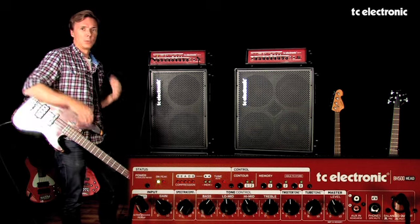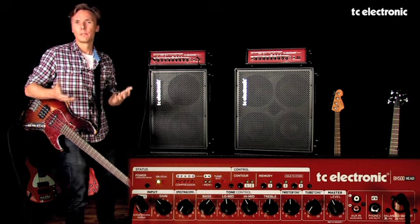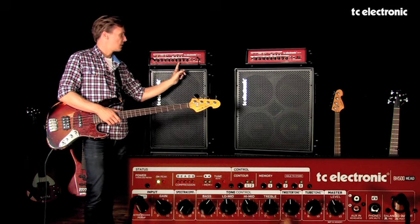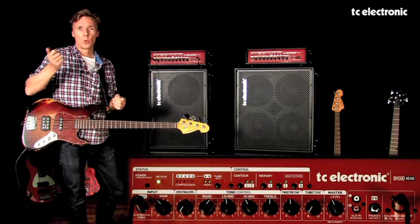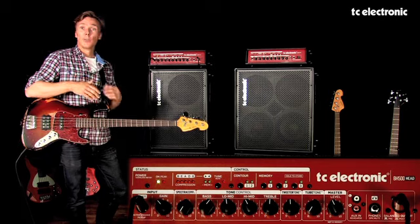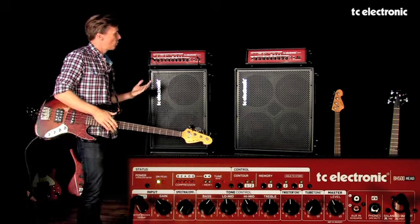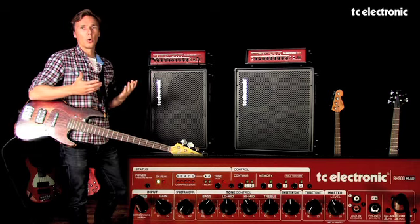Basically, it recreates that same shape, only we've voiced it to be hopefully a little more fit for bass. So you have that control right at your fingertips. The really cool thing about having a control like this on the front panel of the BH500 is that it's also stored in a preset. You could have one sound where you really open it up entirely with tweeter tone, and store that on one preset, while the next preset might have no high frequency coming out of the tweeter or just less. It's not only that you can control it from the front panel, but it's also under preset control so you can recall and store it.